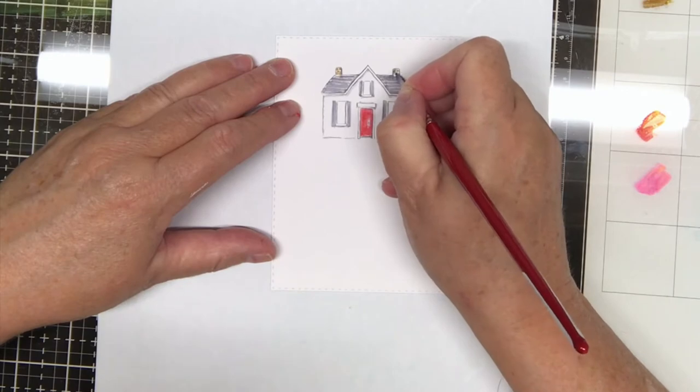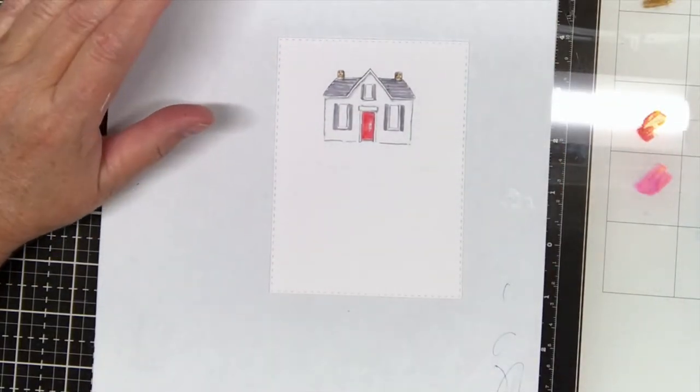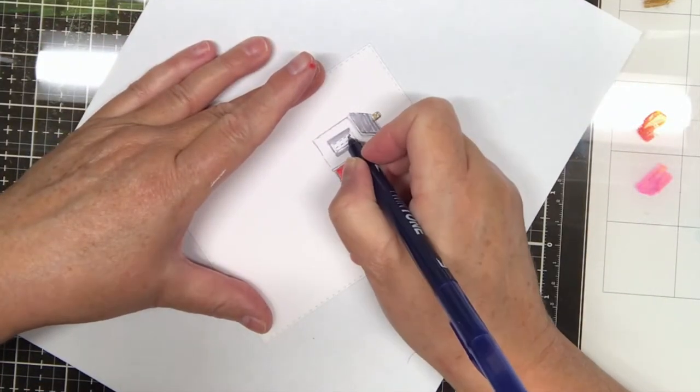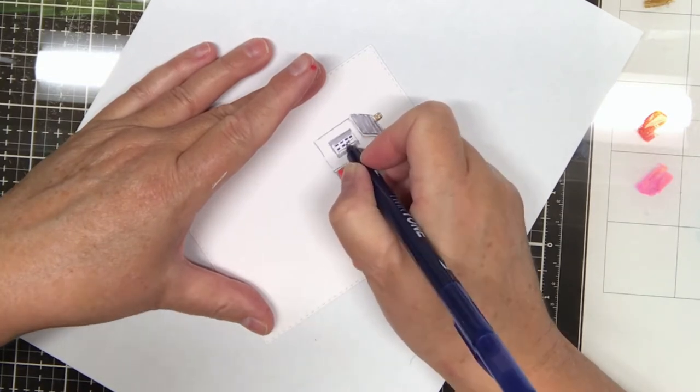I use the n25 in lines and then kind of squish them together to make the roof look like a black shingled roof. Then I use the 969 brown to make the chimneys look like they had stones on them, and I took the blue Tombow twin tone pen to color in my windows.